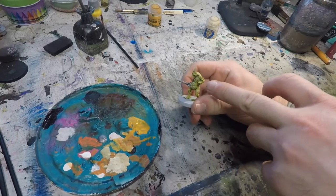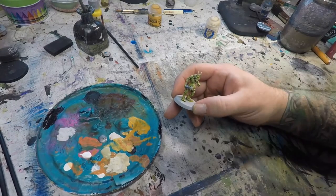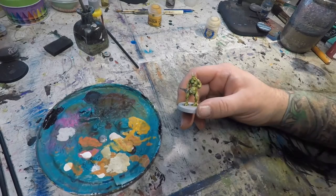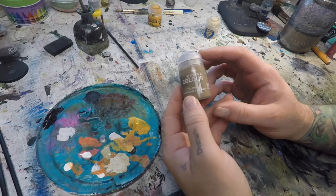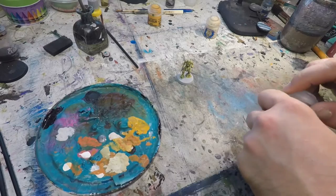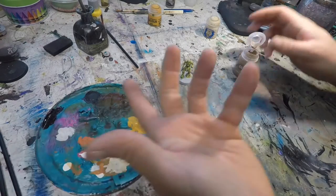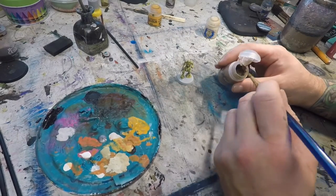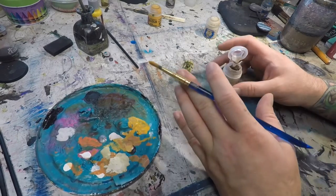Those dots may look a little bright right now, but we're going to put a wash of Agrax Earthshade over all of that, which will tone it down but still keep the little head on the pustules noticeable. I'm going to do my base with Agra and Badlands Basing technical paint from Games Workshop, but feel free to base your model however you like. With the technical paint, the goal is to just slop it on thick, set it down, and let it dry.